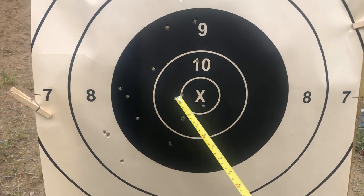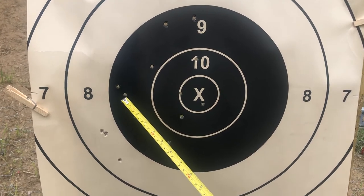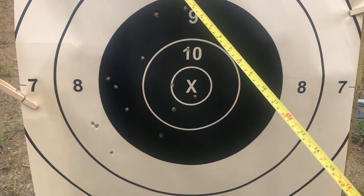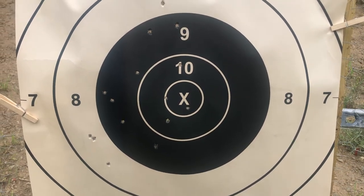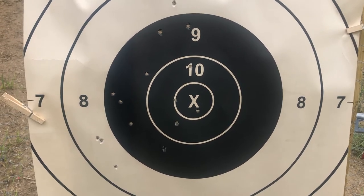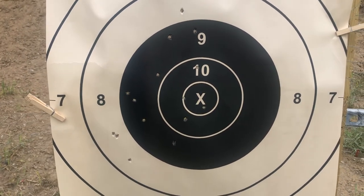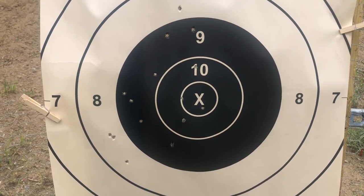I'm going to go ahead and run with this initial load. The doggone thing did the same thing right out of the gate — when I was concentrating well on my hold I got these two shots right here as the first two, then this one up here was the third, and I know what I did: I just didn't have the pointy part of that front sight in the middle of that rear peep. I need to be very disciplined about that and make sure everything is centered up. But I can see it real well — the front sight is sharp and crisp — so I think I'm going to do okay. I'm going to run this load tomorrow at the shoot.